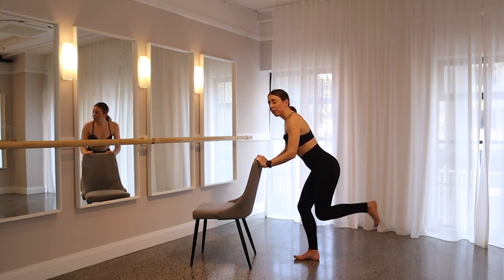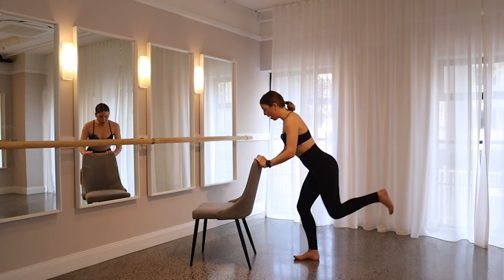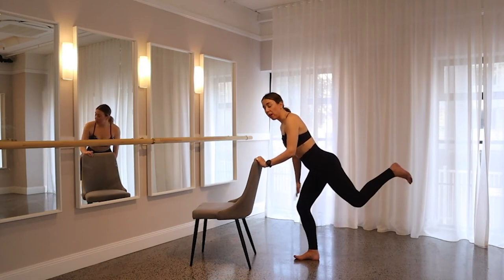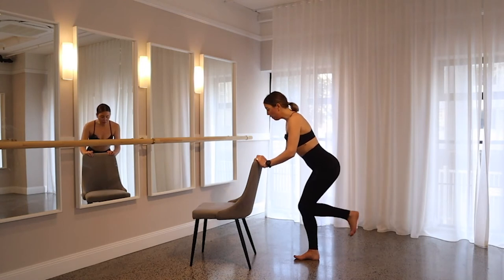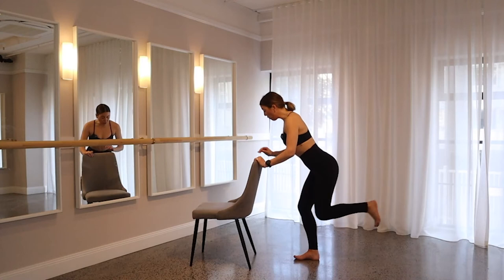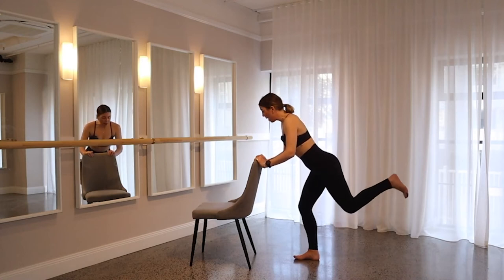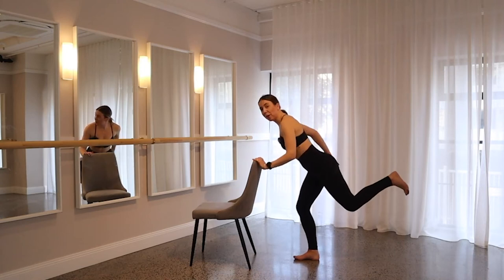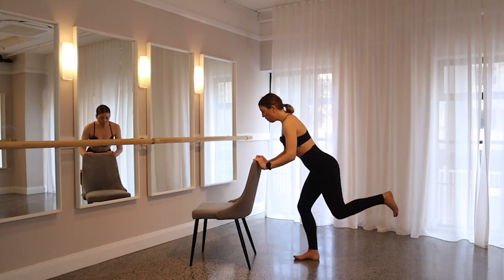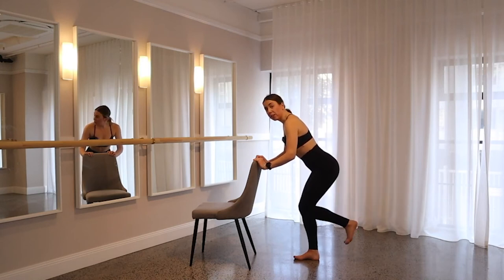Squeeze this left butt cheek every time you press back rather than using your lower back. Stay nice and low on that right glute — your supporting glute. Keep shoulders down and back, keep chest open, keep thinking of tucking that sit bone under. You should be feeling this in both legs. Just check that this right knee isn't coming over your toes. Squeezing back for another five, four, keep lifting up, three, two, on one. Hold back — little pulses: squeeze those left glutes, stay nice and low on that right leg. Five, four, three, two, on one. Come back through to center.